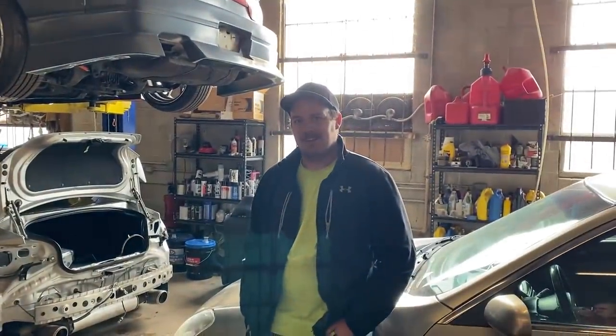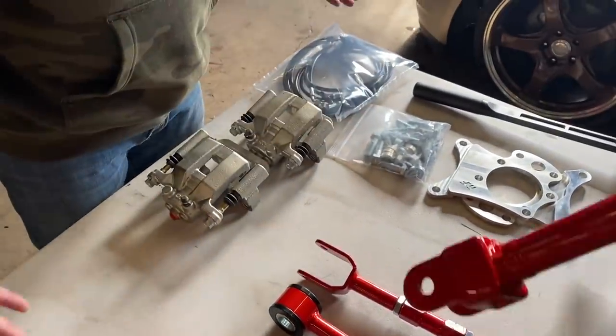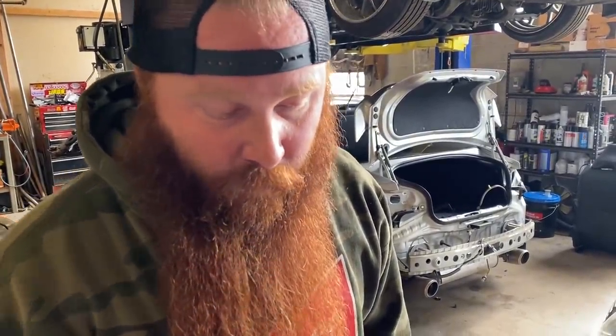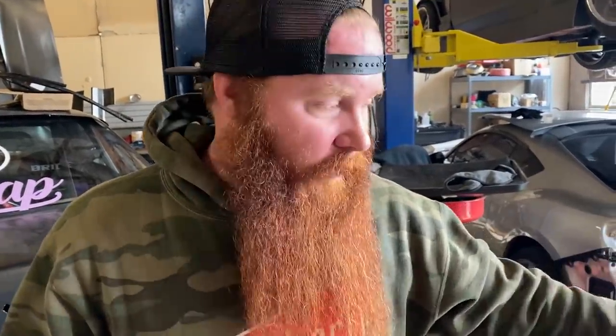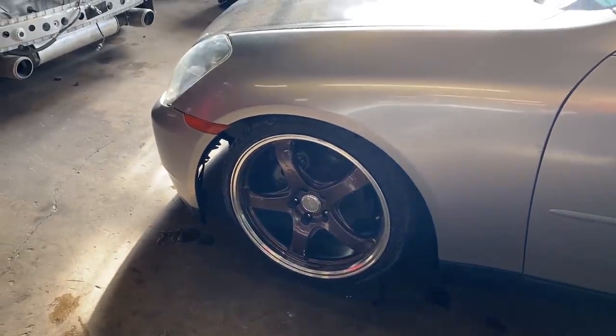Derek was hyped — we've got another G35 video with lots of extra goodies. So here's what happened: we didn't know this because we're building this for a guy who's stationed in Turkey, so our communication was a little off. In our video where we did the suspension stuff on the G35, we put upper camber arms on the front, which he ordered all the parts and shipped them to us.